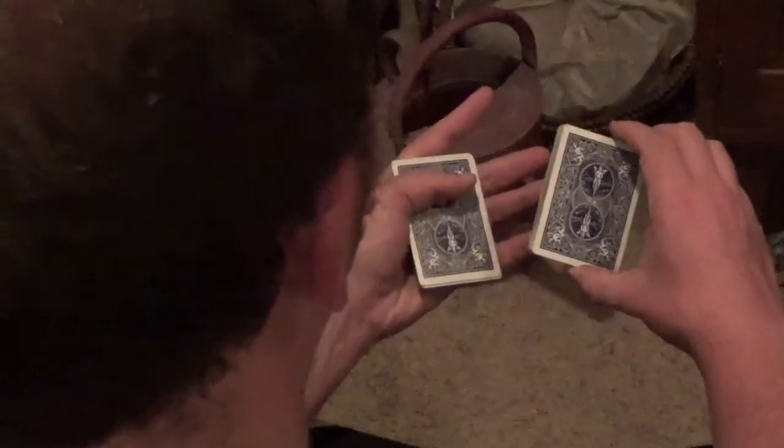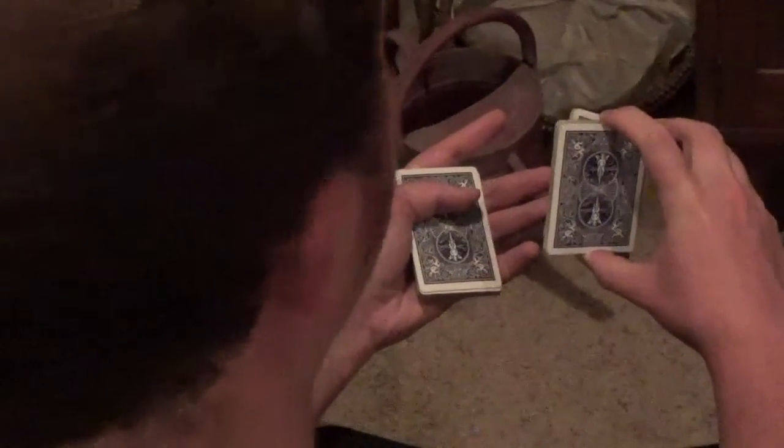Let me go through that one more time: middle finger at the front right edge, thumb at the back right edge — the biddle grip. Lift off about a third or more, lever it over and clip it with the crotch of the thumb. Do that again with the next packet and clip it in the other hand, then with the third and final packet set everything on top. In fast motion it looks like this.